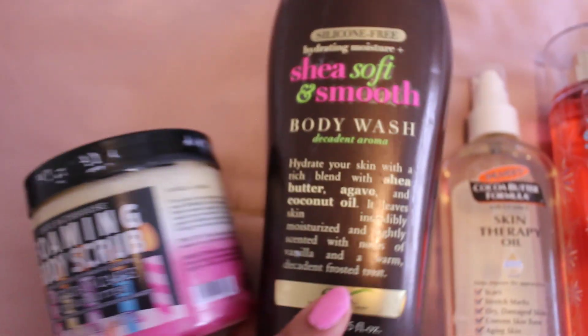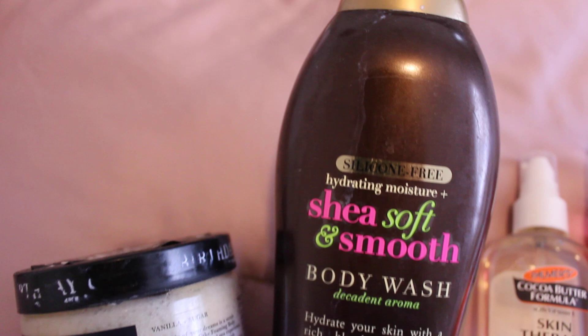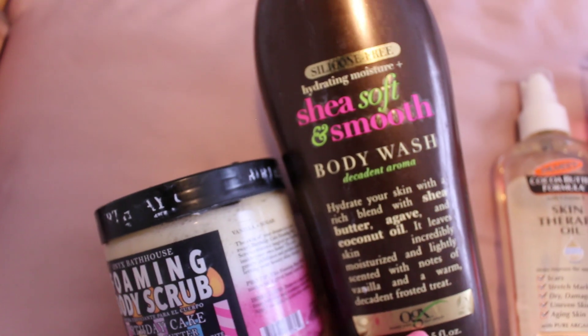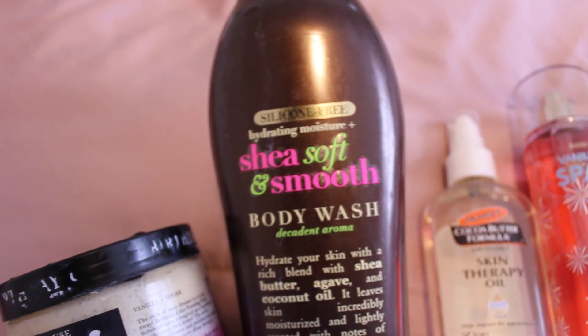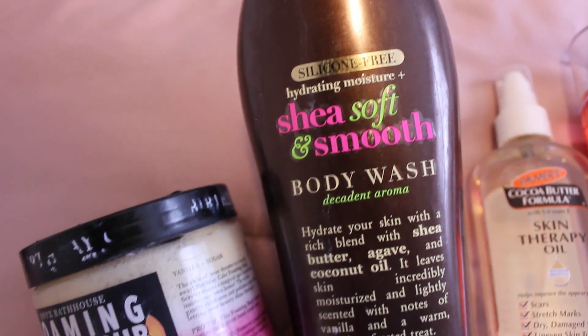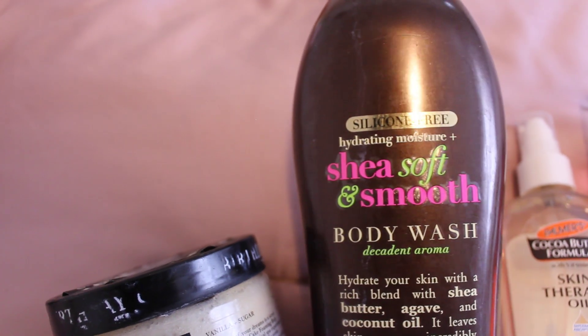The body wash to use for so many cakey, cookie type body care layering combos is the OGX Shea Soft and Smooth Body Wash Decadent Aroma. This smells like cake for real — kind of like frosting, but very cakey and pretty. It leaves you really soft and smooth out of the shower.